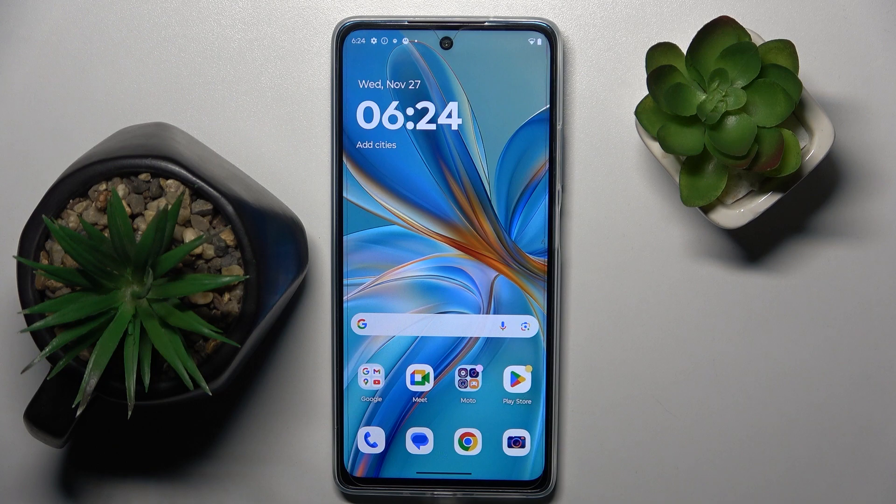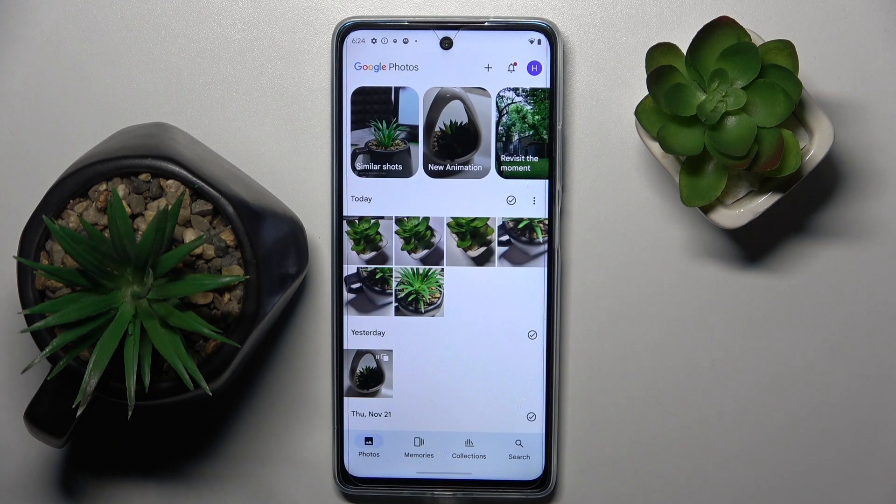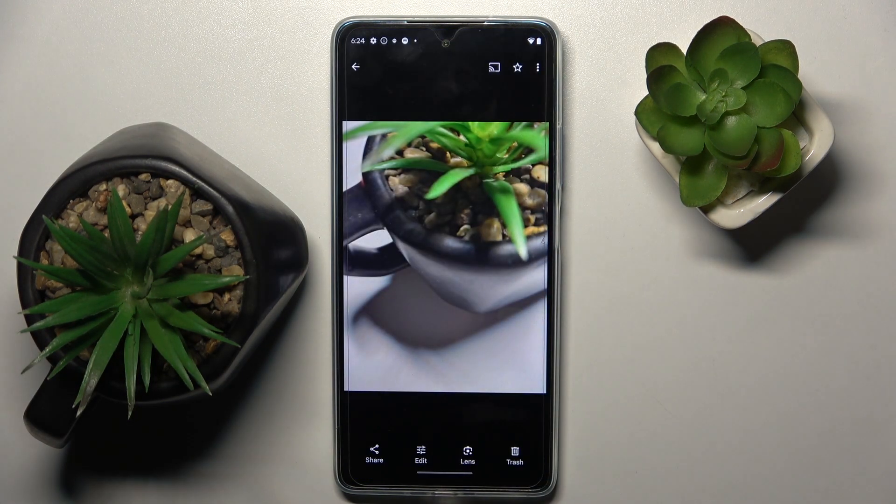Alright, so to do this firstly we have to open the Google Photos app, and now we have to choose the photo that we want to hide. For example, this one.